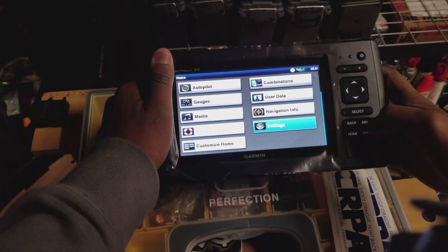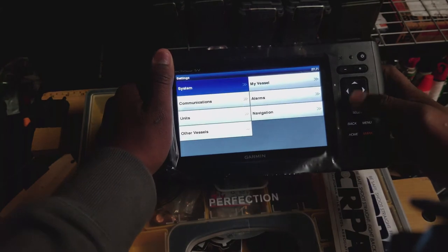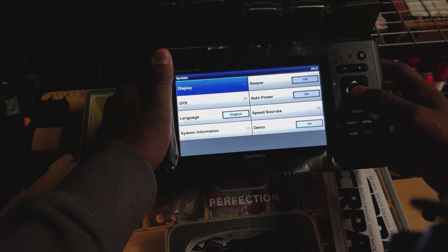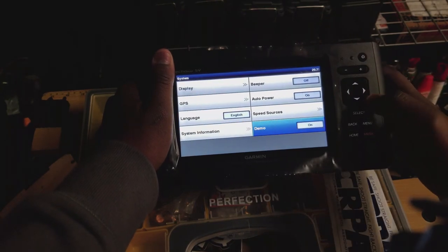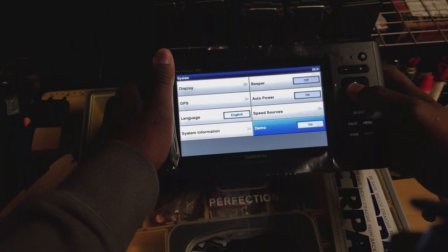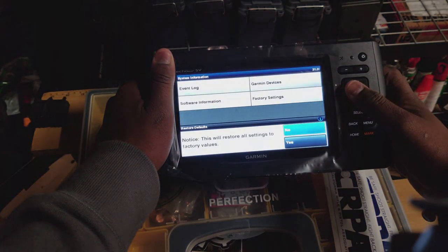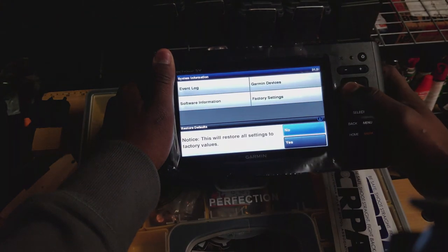Let's go to settings. System — display, beeper, GPS, auto power, demo mode. So that's where we'll turn the demo mode off later. System information — do we have factory reset? Yeah. That's what we'll be doing when we turn this thing off.